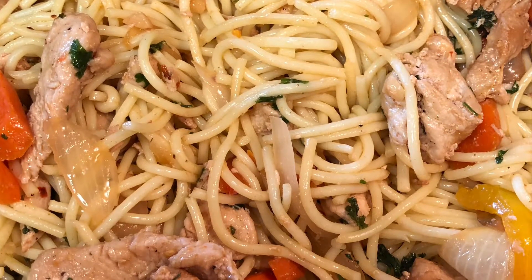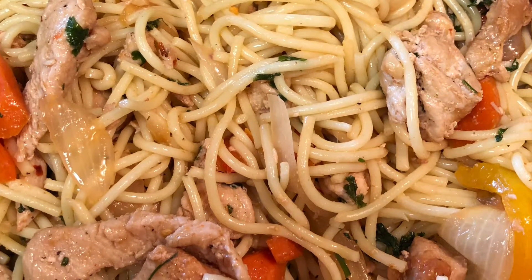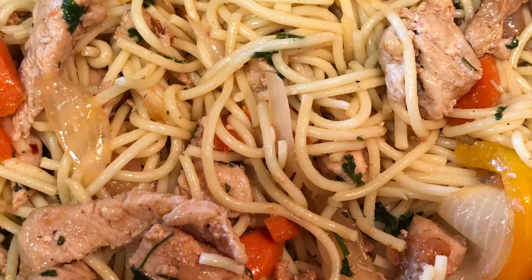Hey guys, today we are doing my chicken breast, veggies and spaghetti recipe. Let's just get to it and get started.